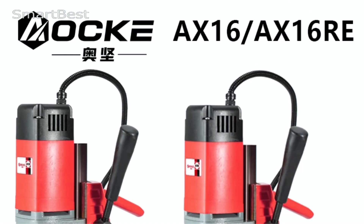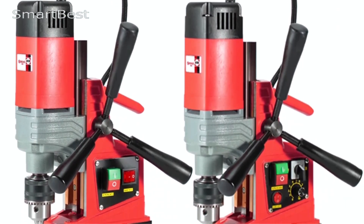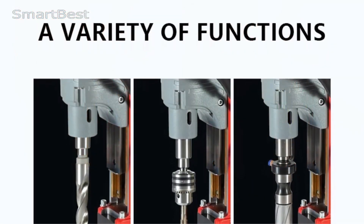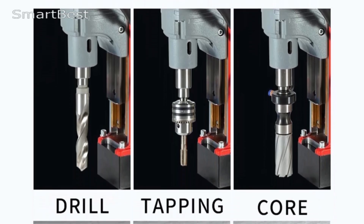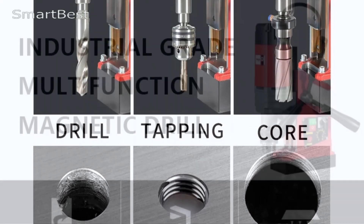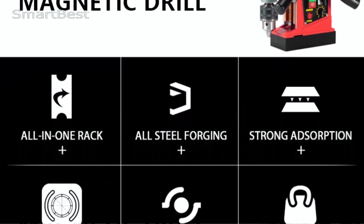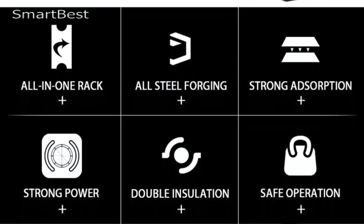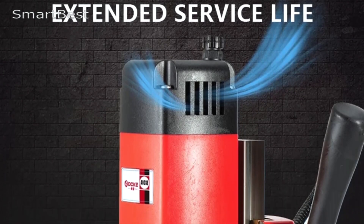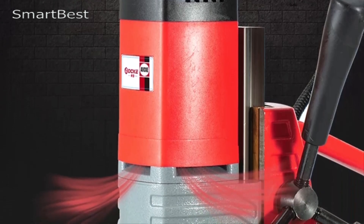The AOK AX6-16RE is equipped with a 1350-watt motor, providing enough power to handle tough materials and challenging dry applications. Whether you're working with steel, iron, or other heavy metals, this drill offers the strength and durability needed for reliable, consistent performance. Despite its small size, the drill packs a punch, making it an ideal tool for industrial-grade tasks. One of the standout features is its magnetic base, which enhances stability during operation, securing the drill in place for more precise drilling and reducing the risk of slipping or misalignment.